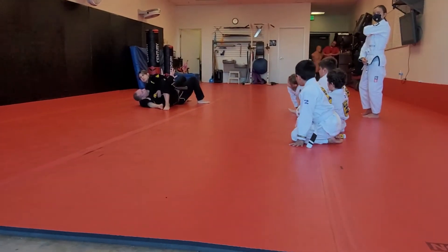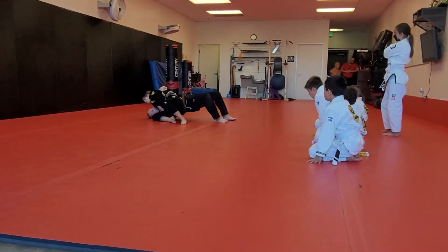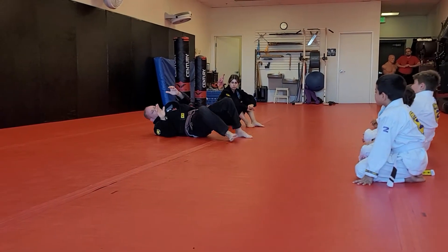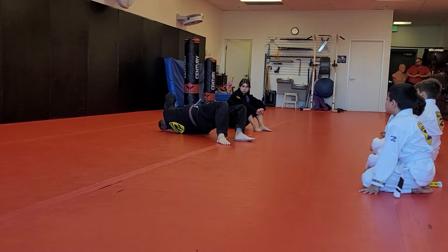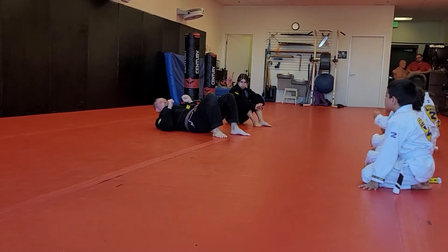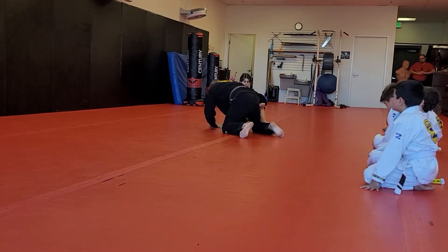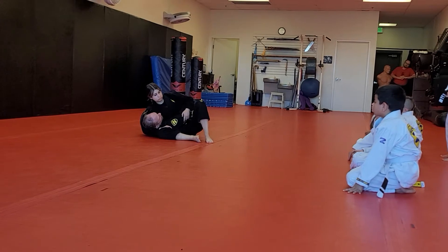This is one move, but I'm going to grab my arm and walk toward her feet. I grab and walk, bridge toward my head, and then roll her across me. I grab my own hand and walk toward her feet — this is using that technique we warm up with every class. I grab my hand, walk toward her feet, bridge toward my head, and roll her across to this side.